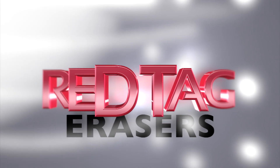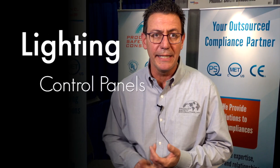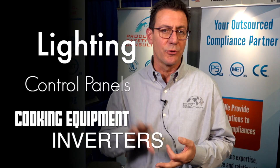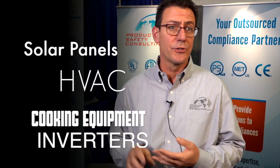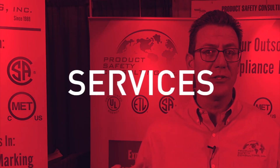You could consider us red tag erasers — you get tagged by an inspector and we're going to free that piece of machinery up so you can get back into production. The most common product categories for field evaluation are custom lighting, control panels, commercial cooking equipment, inverters, solar panels, and a host of other heating and air conditioning equipment.